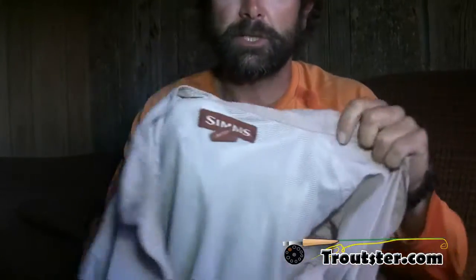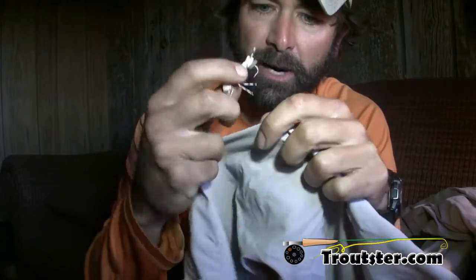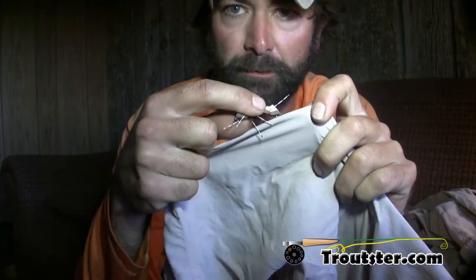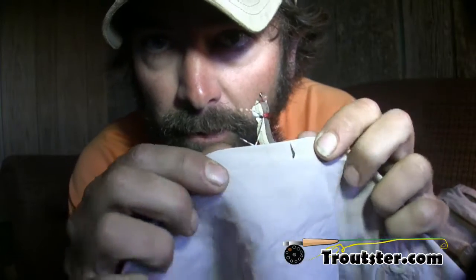We're going to make it a little more difficult here and use this shirt — the Simms lightweight fishing shirt. The shirt is a very common thing to have a fly stuck in. I'm going to double this shirt sleeve up and put it through both layers.